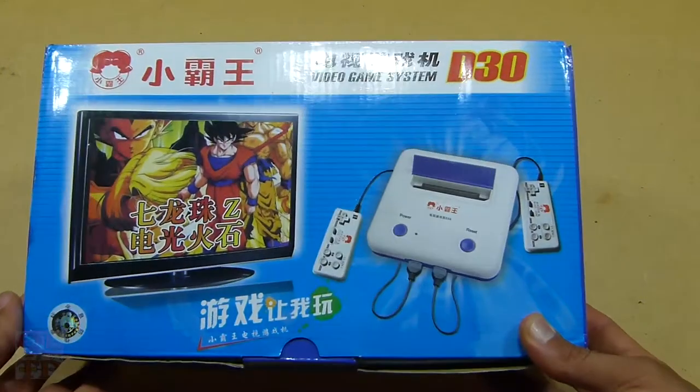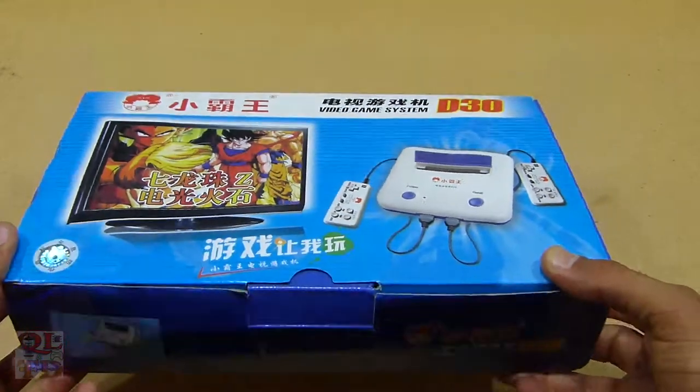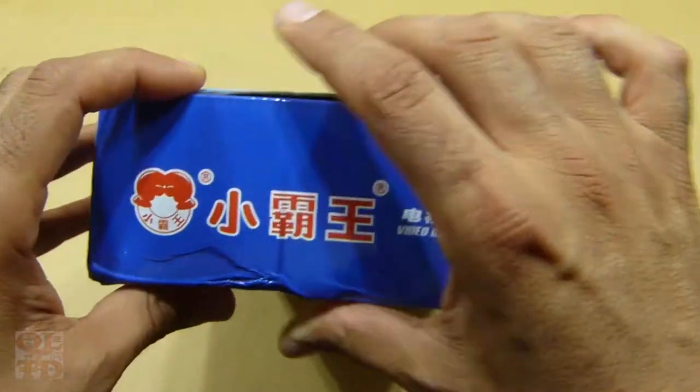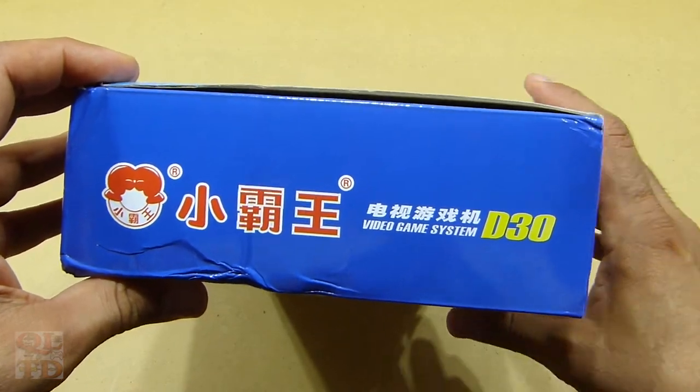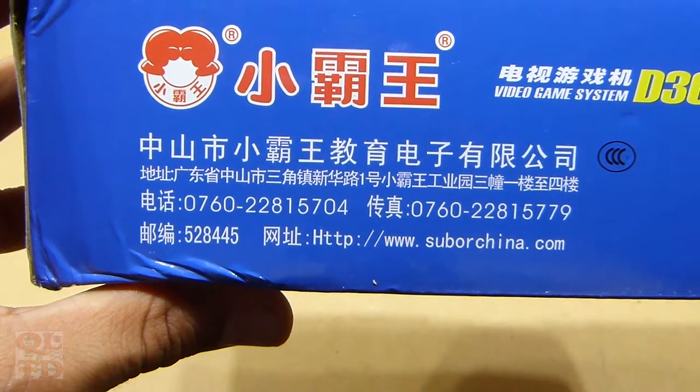Hello everyone, today we will have a look at the D30 Famiclone video game system. It's a Chinese cheap Famicom clone — this is all the information from the website.